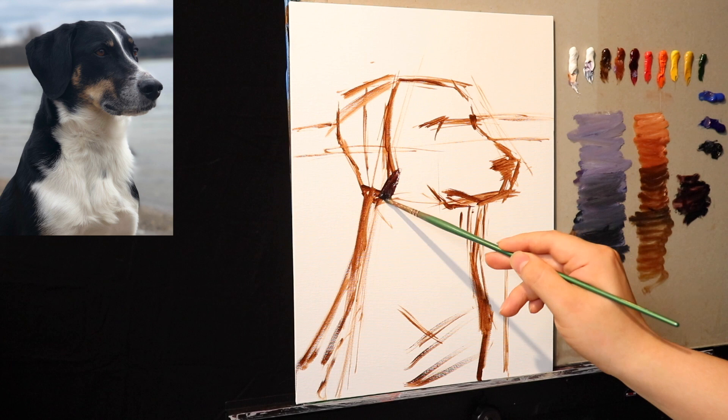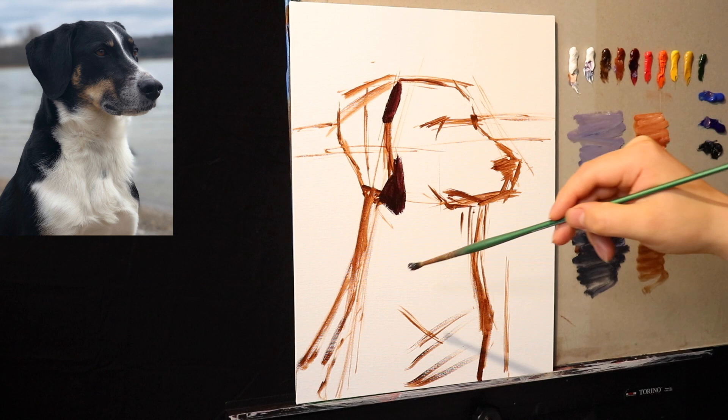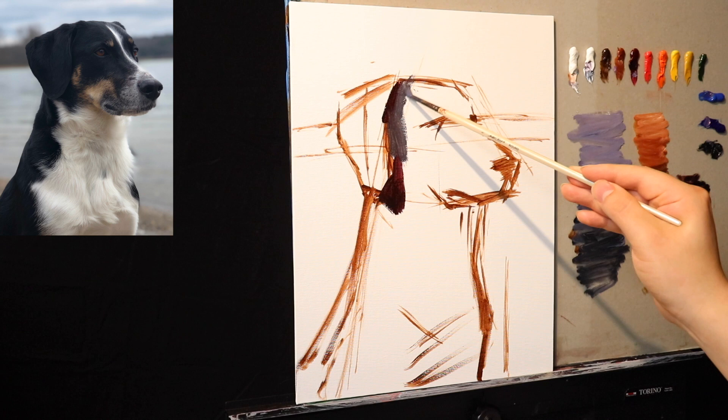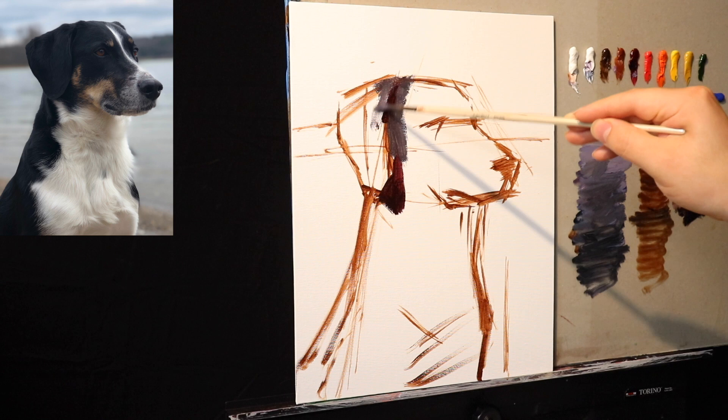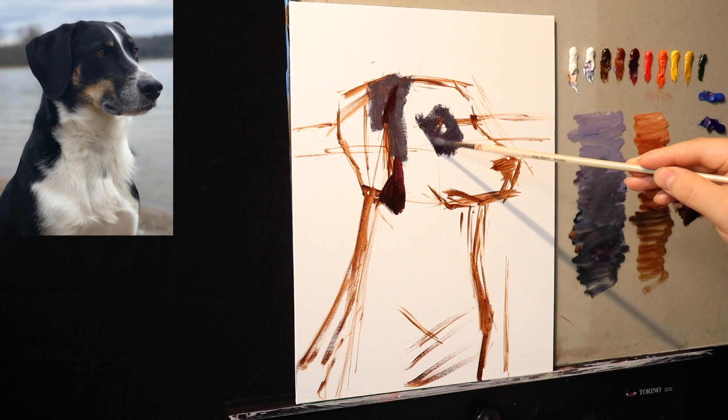Now we have a simple shape for just the darkest dark. The darkest dark is going to be alizarin crimson, ultramarine blue, and ivory black. I'm applying a thinner mixture for these preliminary layers. The lighting looks like an afternoon light, and just underneath the ear is the shadow — that's the area I want to be the darkest. The value range is going to be fairly broad in this painting, so I wanted to nail the darkest dark first.